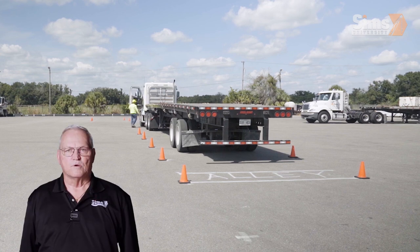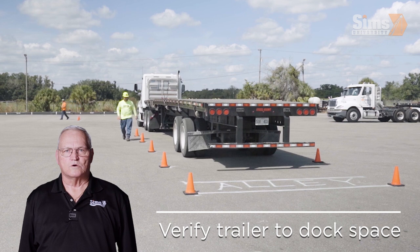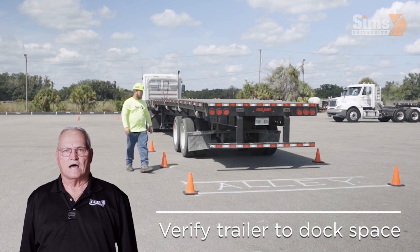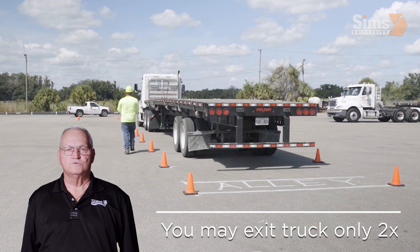As you approach the rear dock area, get out and look while verifying the amount of space between the trailer and the dock. You may get out and look only two times.